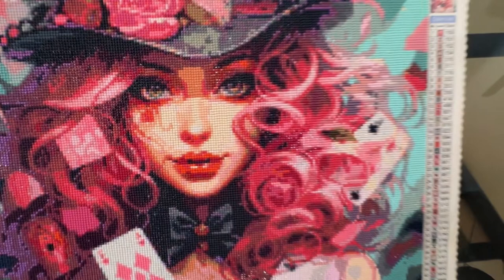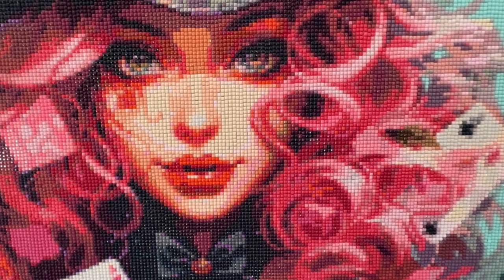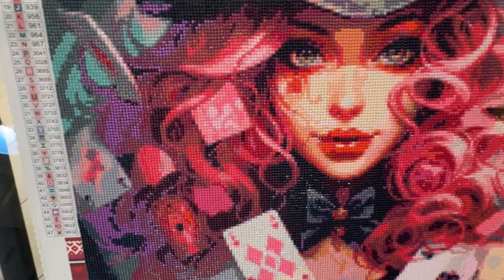Her face came out really, really pretty. I think there were about five fairy dusts — there's some fairy dust in her lips and in her eyes, and in the hair. She was just remarkable to work on. And the colors, like I say, are just exquisite.